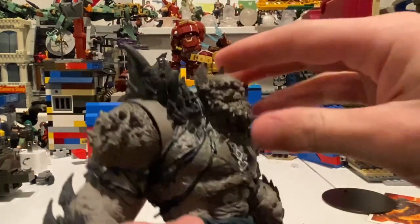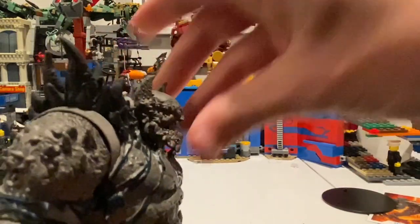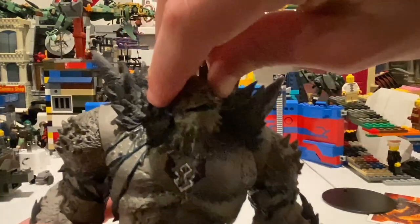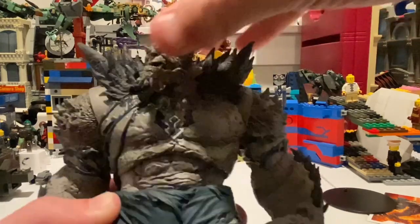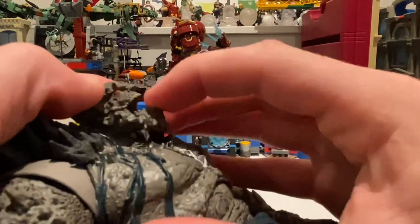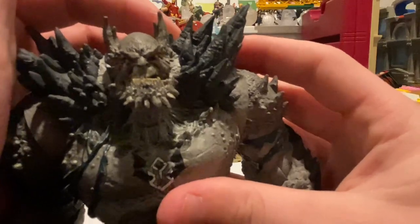Let's go over his articulation. You can only look up that much, and down that much. You get a good amount of head pivoting side to side — this shoulder spike gets a little in the way. His jaw does move, so you can open his mouth up fairly wide and close it — kind of looks like he's smirking at you.